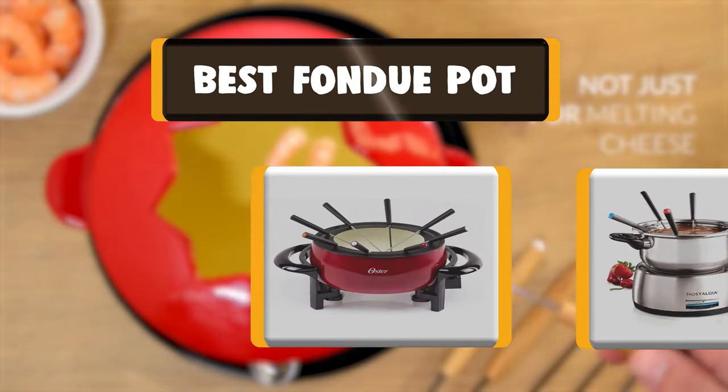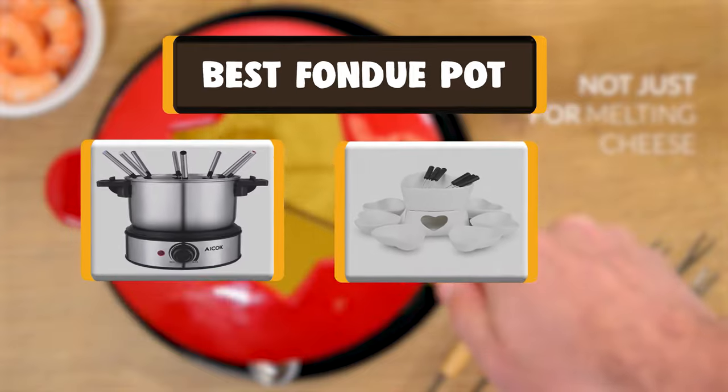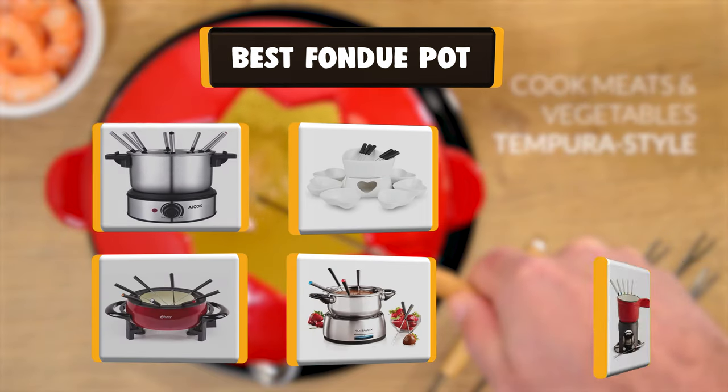Hello there, welcome to Cookianti. Today we are presenting you the 9 best fondue pots. So let's get started.